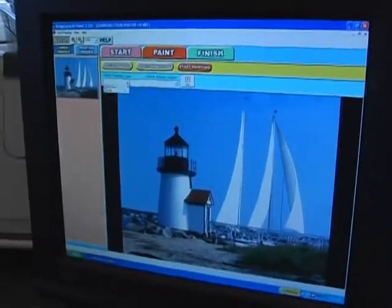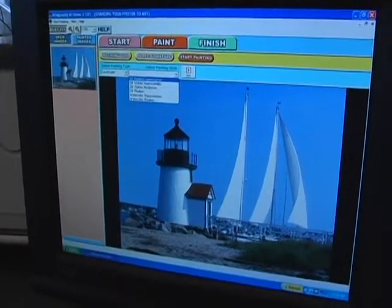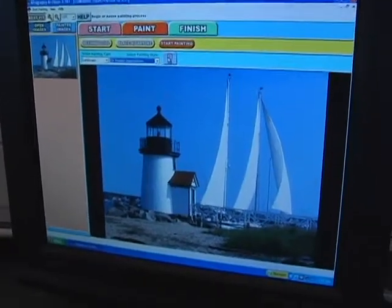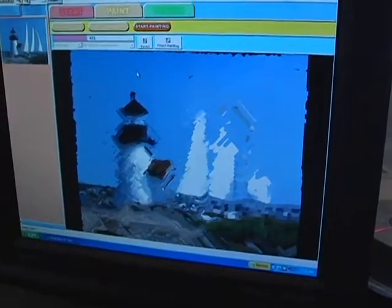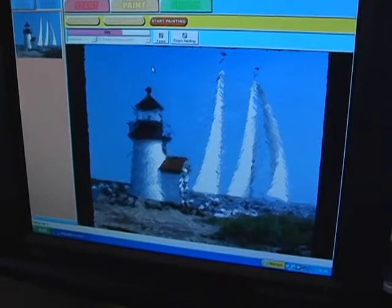I'm going to paint, and one of the styles that I like — it's a landscape — and this is one of my favorite pieces, the Realistic Impressionism. So I hook that up, and now I'm going to hit go. Within seconds, look at how fast this is. It's going to do four scans, and then I'm going to have the finished work of art just the way I like it.